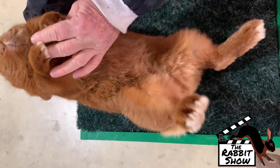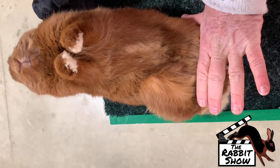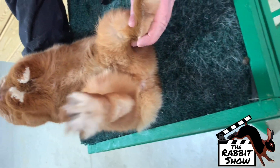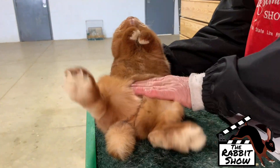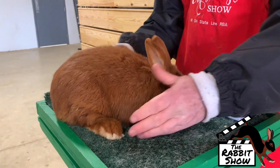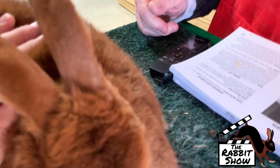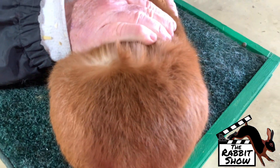Right up through the chest, all the way down. Dark toenails, of course. You want a color to the pads of the feet, not white. No white tail. You want color to the feet, not white.